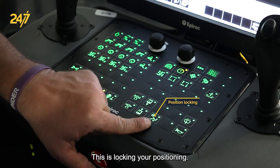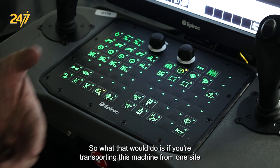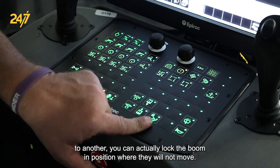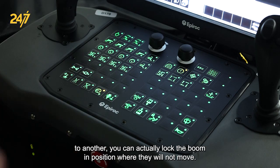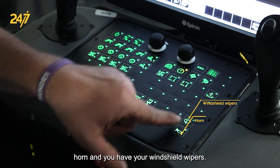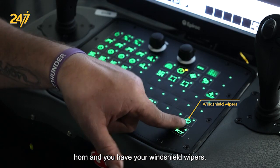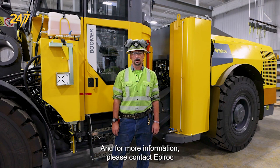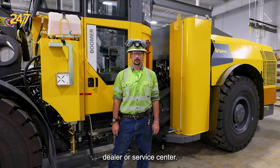This button locks your positioning — when transporting this machine from one site to another, you can lock the booms in position so they will not move. Here you also have your horn and your windshield wipers. Thank you for watching, and for more information please contact an Epiroc dealer or service center.